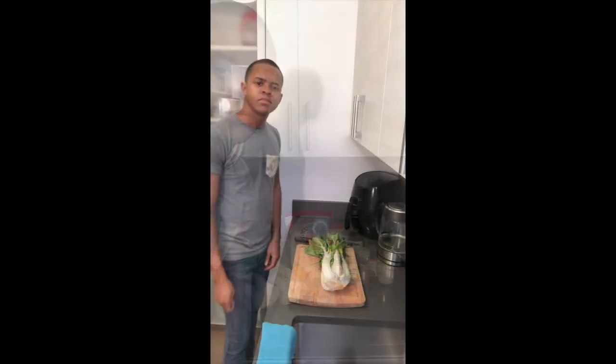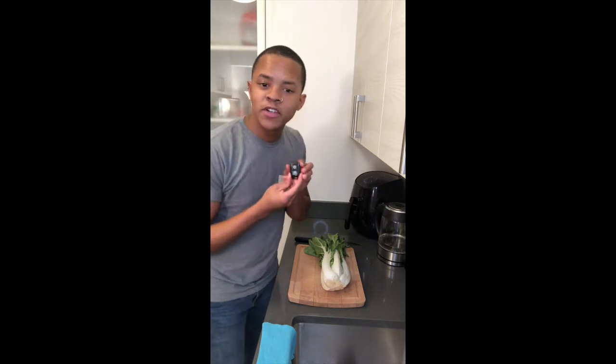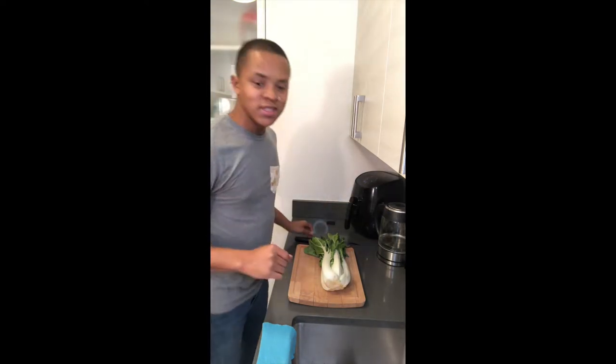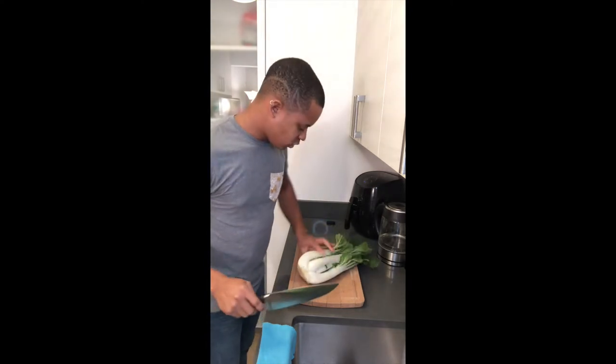Let's get started — but first off, check out my little remote that goes to this tripod. It can start and stop my videos, I'm psyched! Okay anyways, so how we're going to start is with this bok choy.